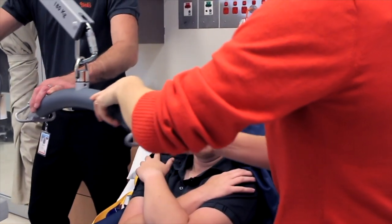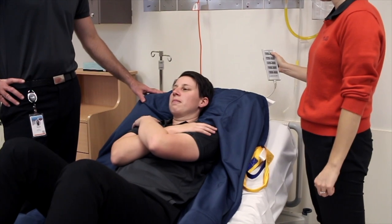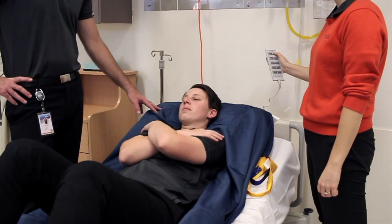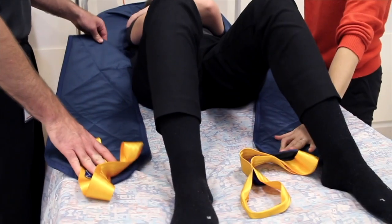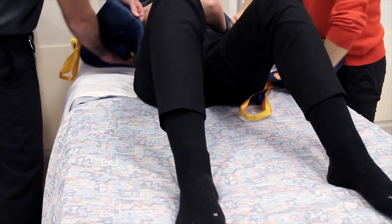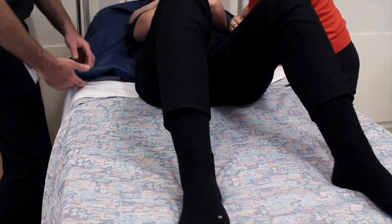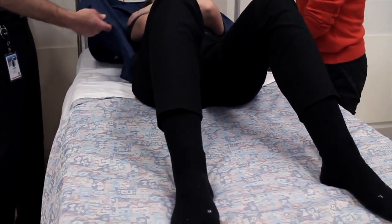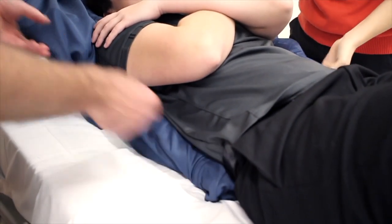To remove the sling we flatten out the bed and raise it to a good working height for each staff member, which is generally somewhere between the belly button and the upper thigh of both people. We'll then take the leg straps out of the road by tucking them under the body strap, and roll in any loose straps to minimise any risk of skin tears or catching of the straps on the client or consumer as we're removing the sling.